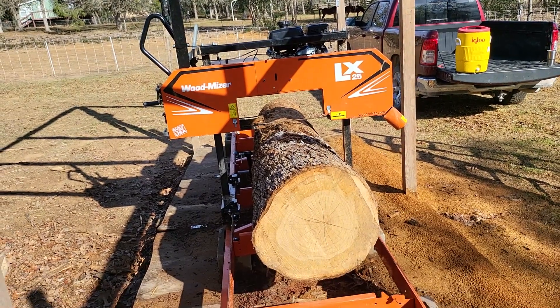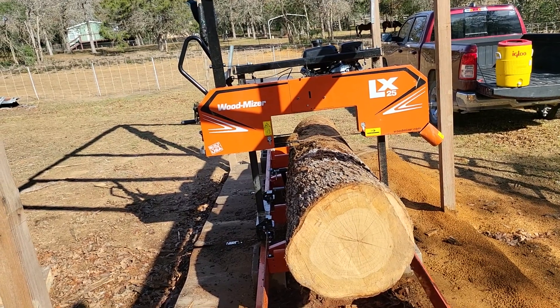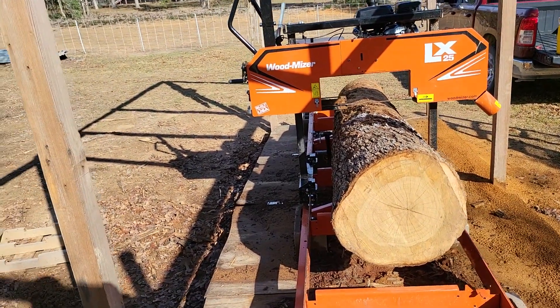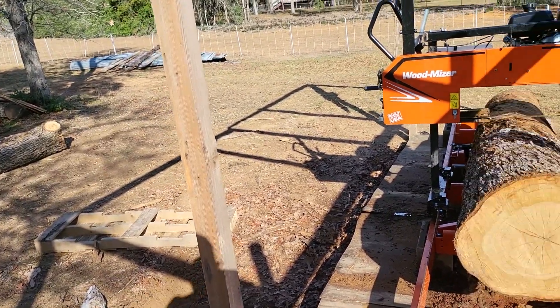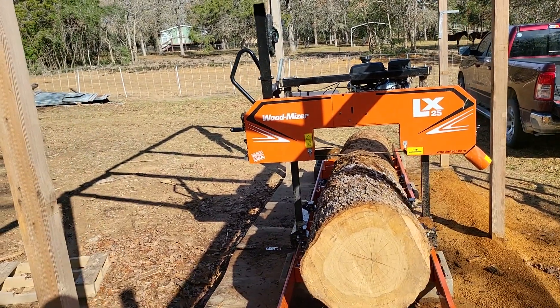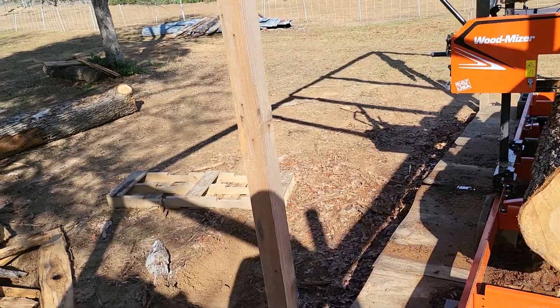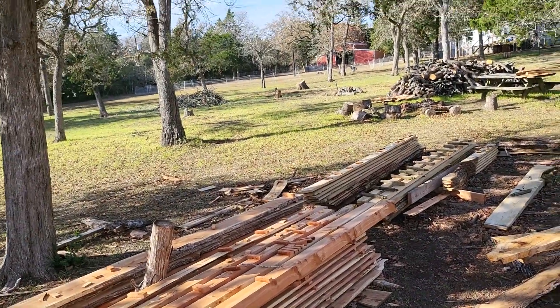Just a disclaimer for anybody watching — we're not doing informational videos. This isn't a how-to. This is cutting wood to do homemade products. We don't sell the lumber at all, and I don't know anything about selling lumber for the market. So I can't answer any questions about that — contact a real sawyer. I'm just a backyard junkie.